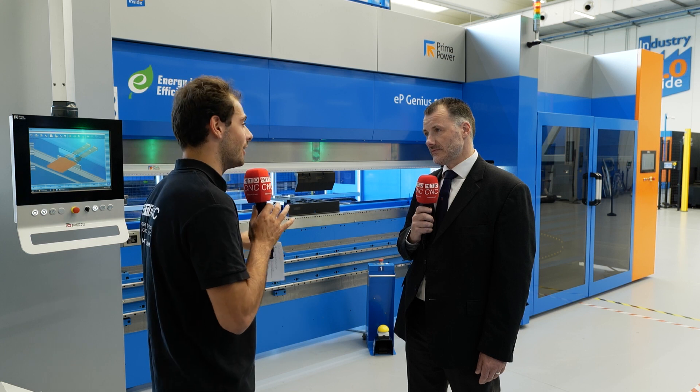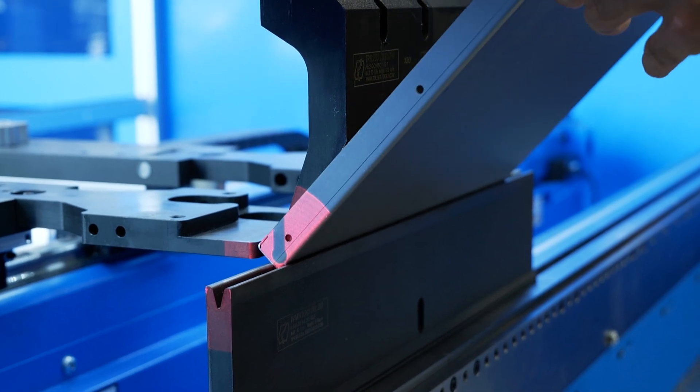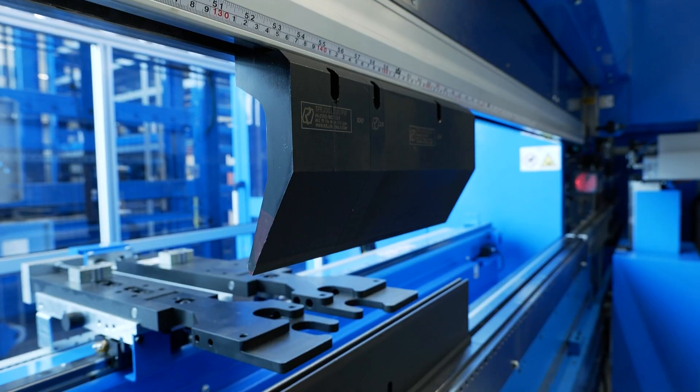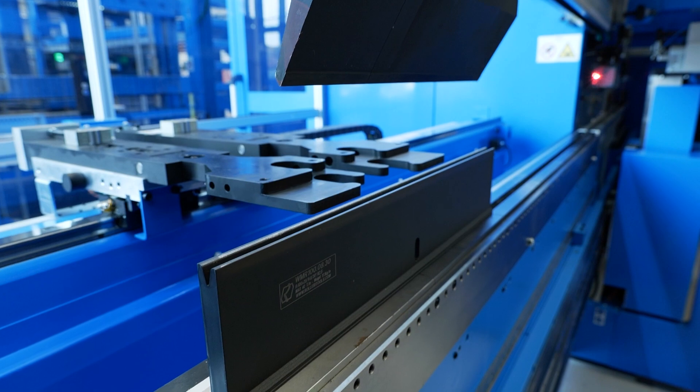How do you assure a good bend every time? Servo electrics go to a position repeatedly, which helps achieve very tight tolerances — there are no other variables. That's just the drive going to its position time after time. We can also complement that with an angle measurement system so it can make corrections as it's doing the bend to make sure it comes out exactly as programmed — so your first bend will be right and your 99th bend will be right in a big batch.